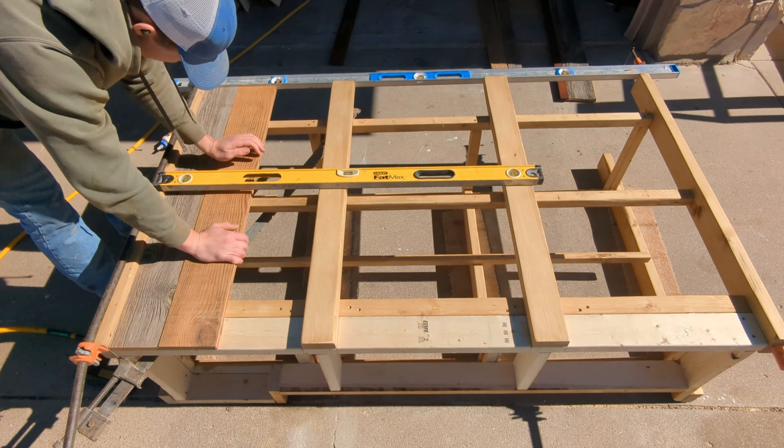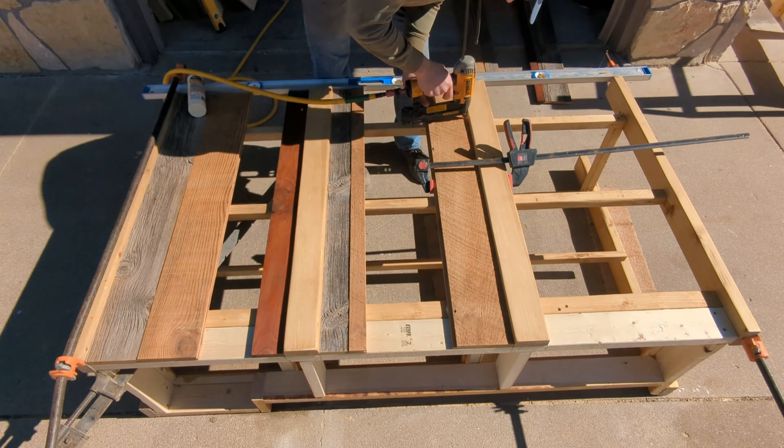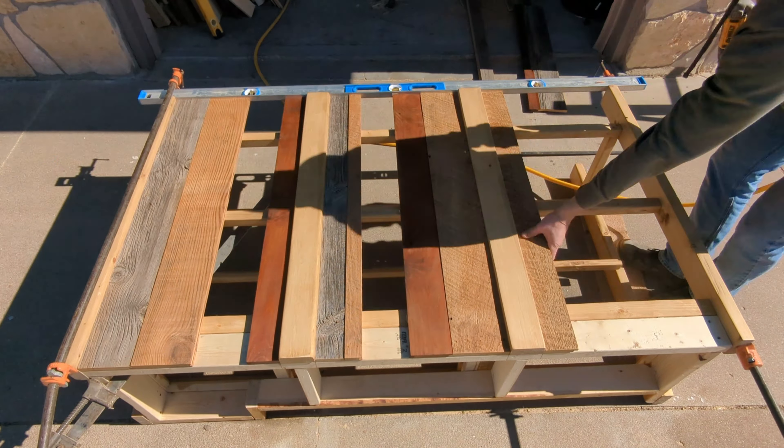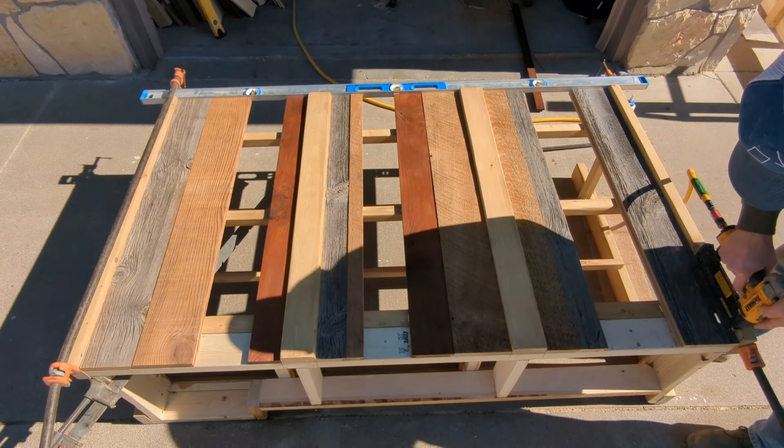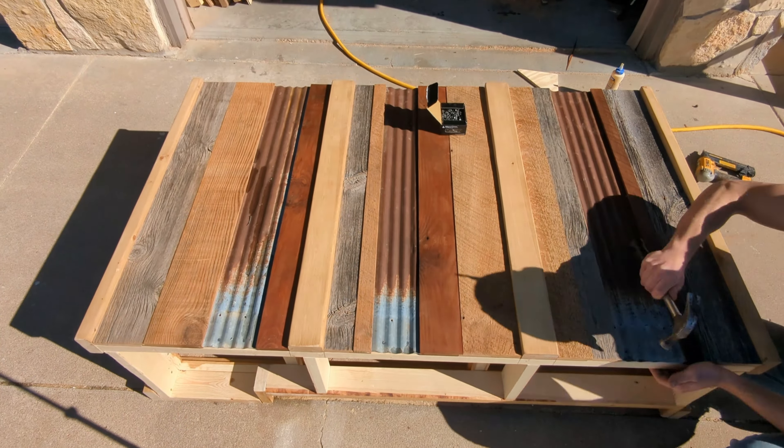Now it's on to the pretty part of this project. I really love using barn wood in this way because it gives it different textures and colors that really give this piece character. I also sprinkle in a little bit of tin to give it a very rustic vibe.